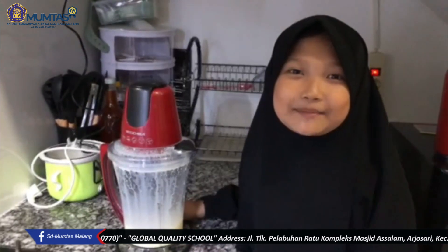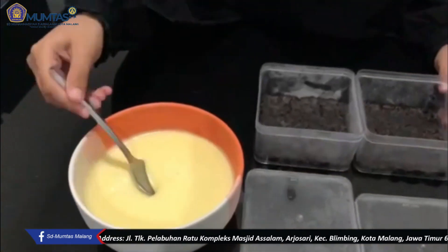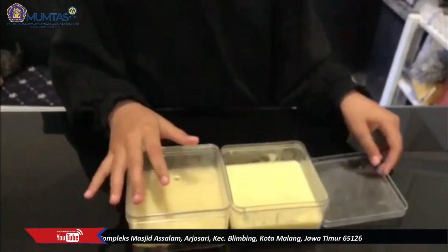Setelah itu, kita diamkan selama 15 menit agar mengental. Setelah lapisan kedua jadi, kita masukkan ke dalam kotak. Kita tutup, lalu kita masukkan ke dalam freezer.